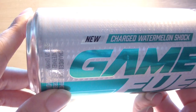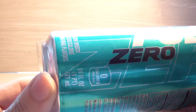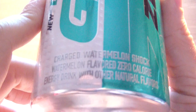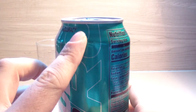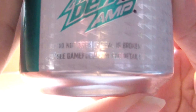You got the word 'new' right on the can, just like last time. You get 'Charged Watermelon Shock,' you get the Game Fuel branding, you get the 'zero' — and this time that zero is a nutritional thing, zero calories, not a marketing thing. You get 'watermelon flavored zero calorie energy drink with other natural flavors' at the bottom. There's a crazy top and a tab that drives me crazy. You get your alertness and accuracy claim on the can, a tutorial on how to open it, and the website gamefuel.com, though I don't think you'll find anything useful there.